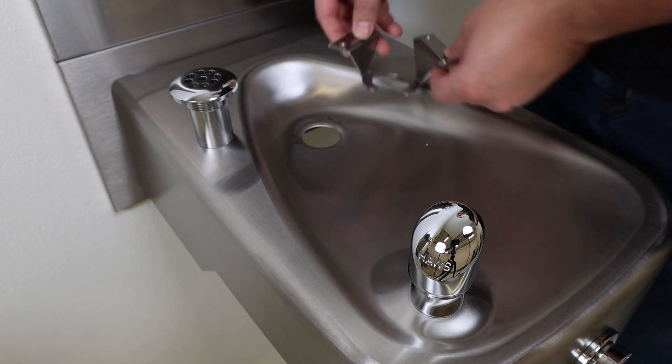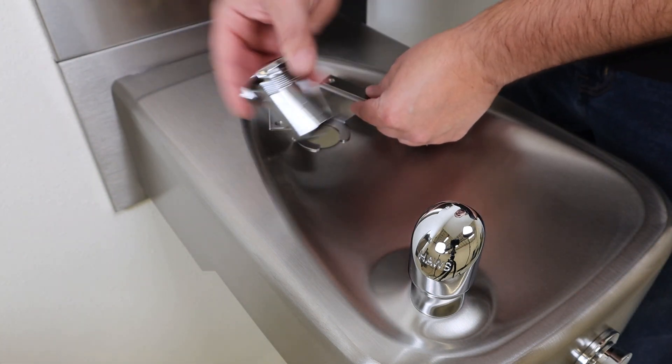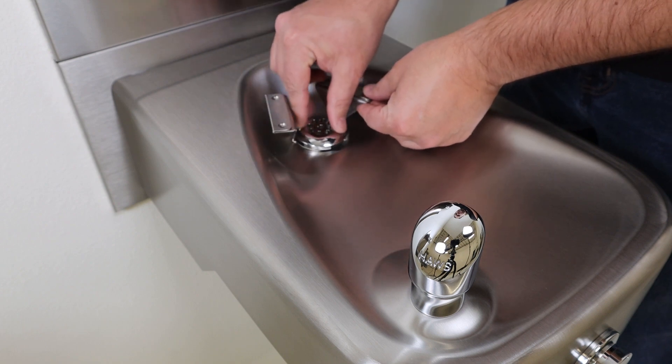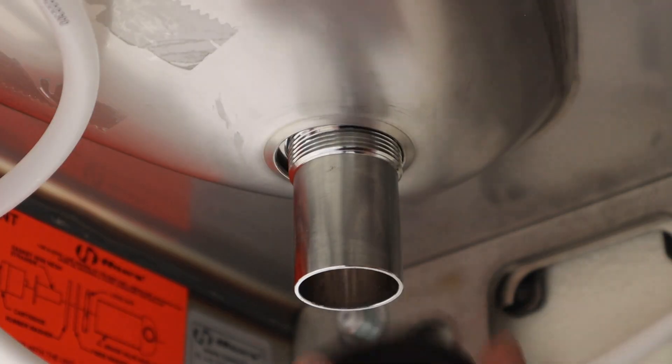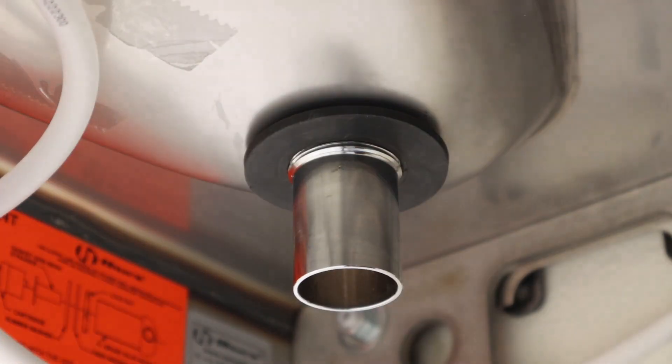Place the bottle stand base as shown over the strainer hole, then reinsert the strainer, rotating it so the drain opening faces the front. Reinstall the drain washers and the strainer nut, finger tight only for now.